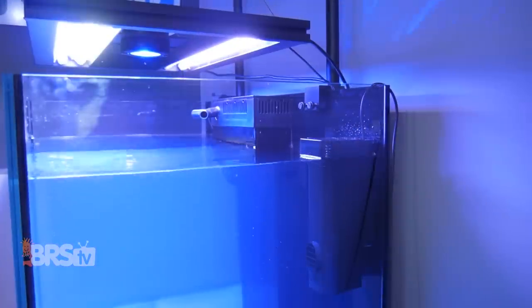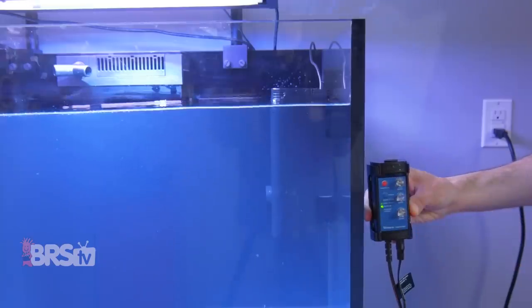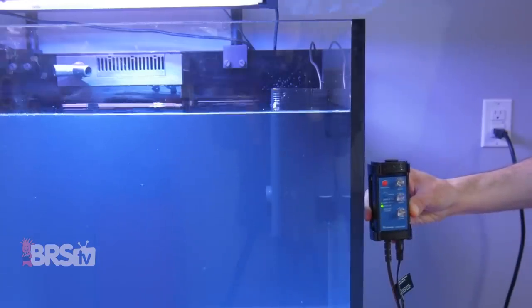If you want to pause that satisfying wave when it's time to feed, you can hit the red button to activate feed mode, which will stop the pump for 10 minutes or unless you press it again to manually resume that wave.